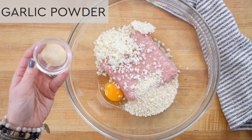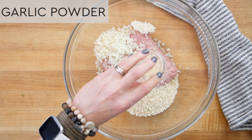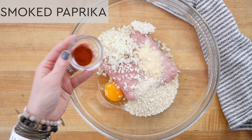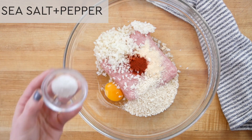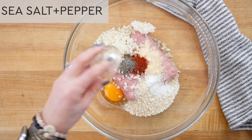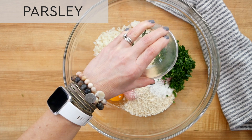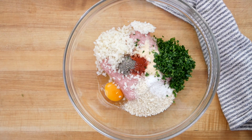Next I'll add a half a teaspoon each of garlic powder, onion powder, smoked paprika — one of my personal favorites — sea salt, and black pepper. And then for a little bit of color and fresh flavor I'm going to add in a quarter cup of finely chopped parsley as well. If you don't have any fresh parsley, just add a heaping tablespoon of dried parsley.